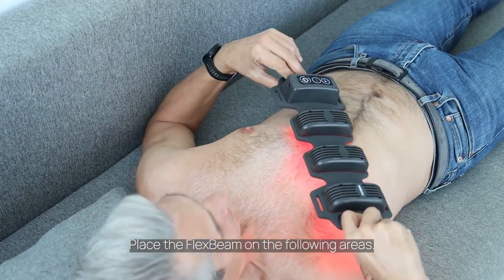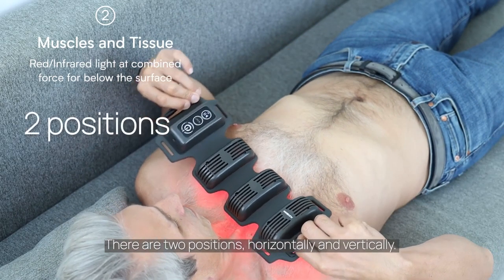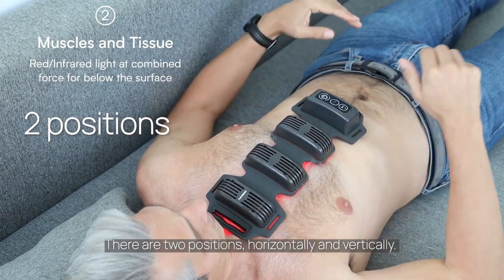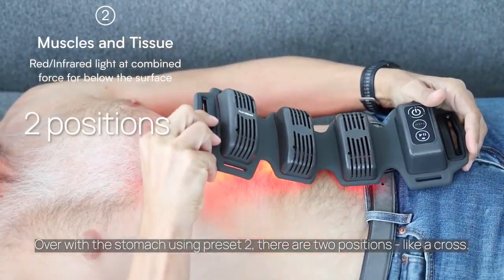Place the flex beam on the following areas. Over the front of the chest using preset 2 — there are two positions, horizontally and vertically. Over the stomach using preset 2 — there are two positions, like a cross.